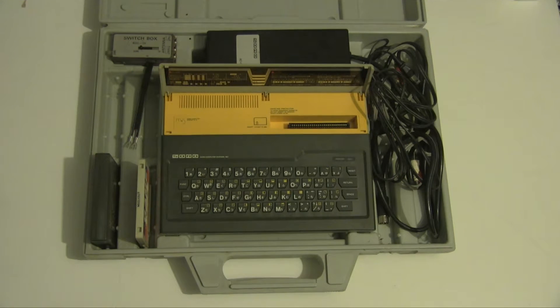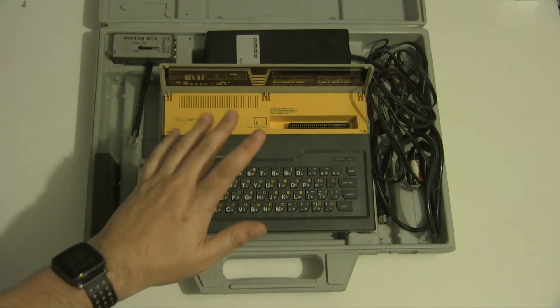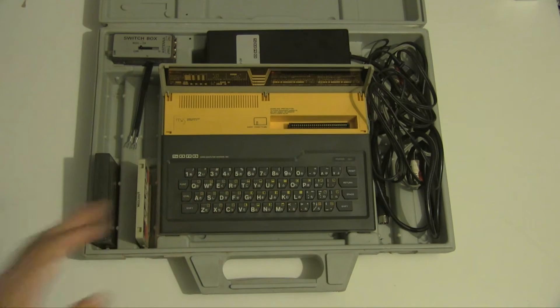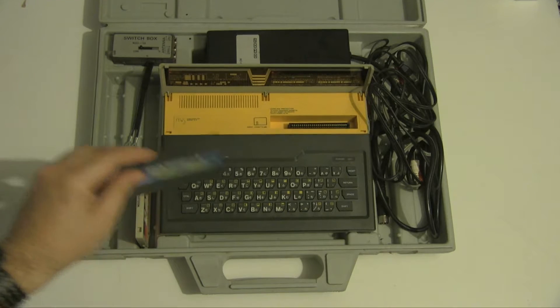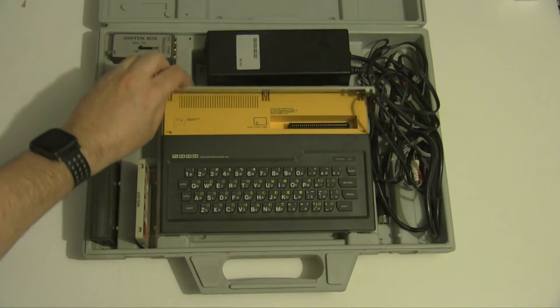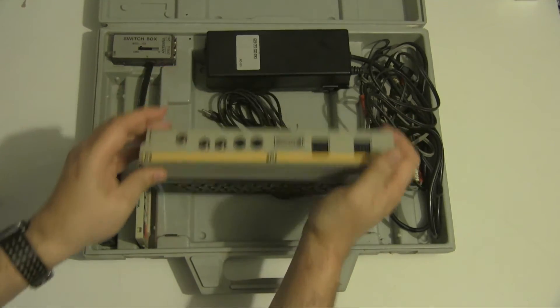The big seller of this machine — if we just lift this little flap up here — is that it came with a cartridge port, which was an unusual addition for UK-based machines at this point. The other thing is it has no operating system built in, so unlike the Sinclair Spectrum, Amstrad, or Commodore 64 which all boot into BASIC, this would do nothing — it doesn't even turn on without a cartridge. I found that out quite late when I thought it was broken. The BASIC cartridge is effectively its operating system and also the way you load tapes.